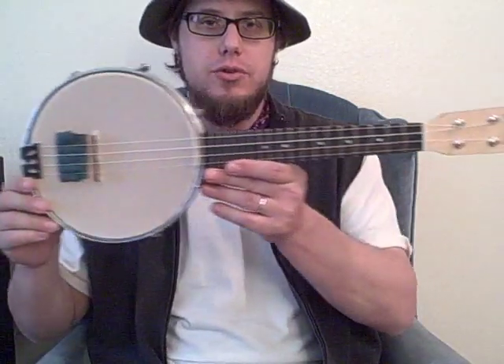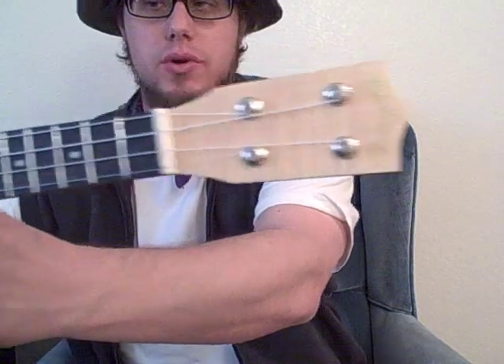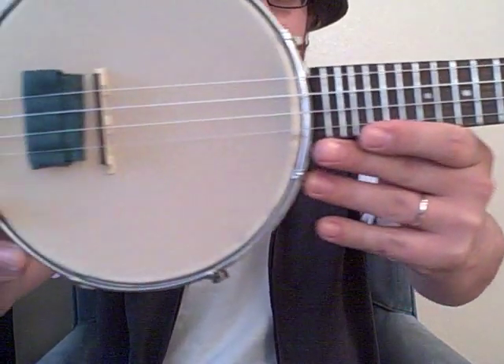Hello there friends and neighbors, Todd here. I got myself a Mainland banjo uke. Thank you to Hoosier Hiver and Mainland Ukes — I'm very stoked about having it, so I'm going to do a review of this little gem.